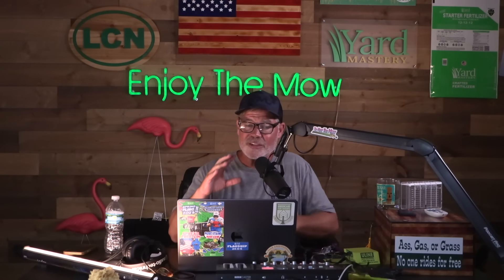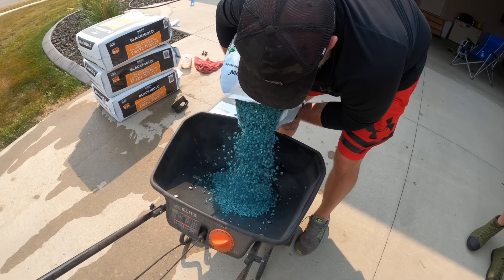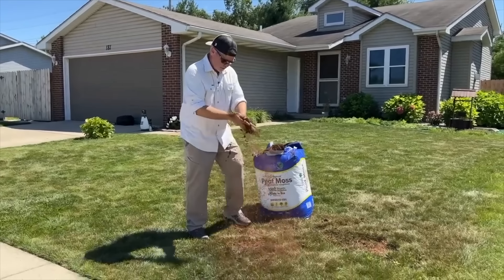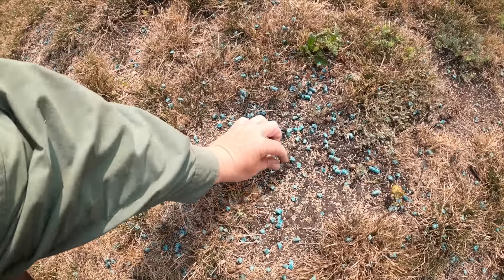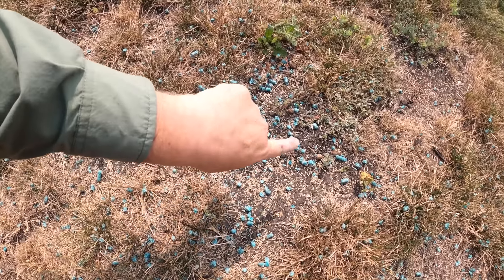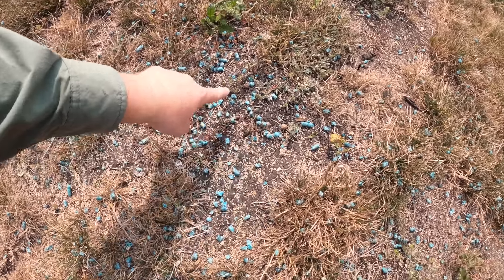Step five is seed coverings. You'll want something on top of the seed especially in the thinnest areas, because it helps with erosion control. Peat moss works great and you can get it anywhere, but it can be too light and airy and wash away. I like GreenView Seeding Success — it's basically pellets of recycled paper that spread out when wet, similar to hydro-seeding but applied dry. It works really well. You can also find seed coverings at places like Tractor Supply and Ace.